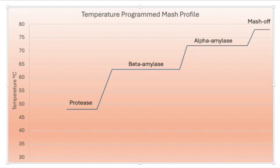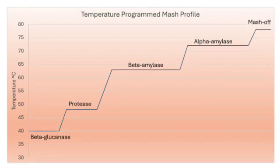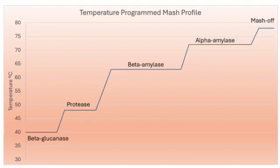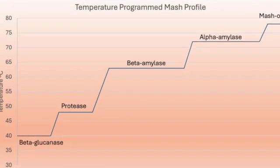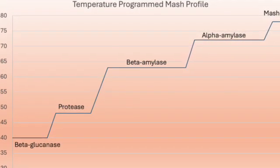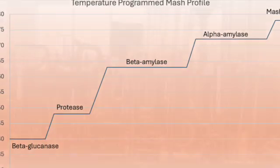Sometimes an additional temperature rest may target the action of enzymes which are breaking down proteins in malt. The optimum temperatures for these proteolytic enzymes are between 45 and 50 degrees Celsius, or 113 and 122 degrees Fahrenheit. Protein breakdown may have a positive effect on foam stability, mouthfeel, and yeast nutrition during fermentation. Additionally, a beta glucan rest can be introduced at around 40 degrees Celsius or 105 degrees Fahrenheit. Breaking down beta glucans may prevent the gumming up of your mash and may improve wort runoff rates.